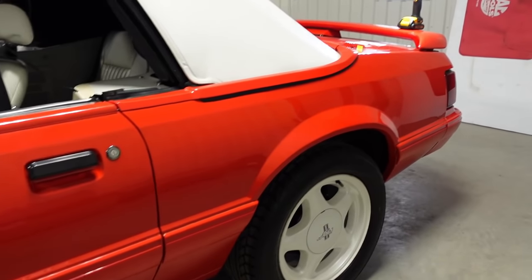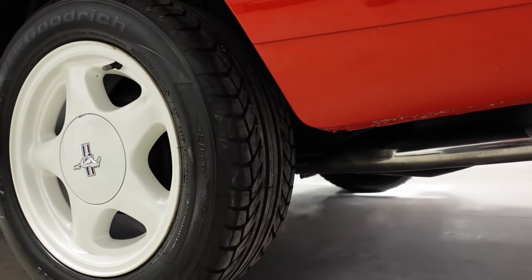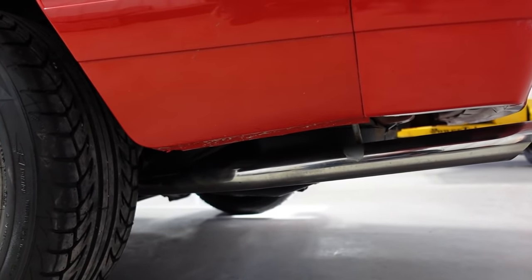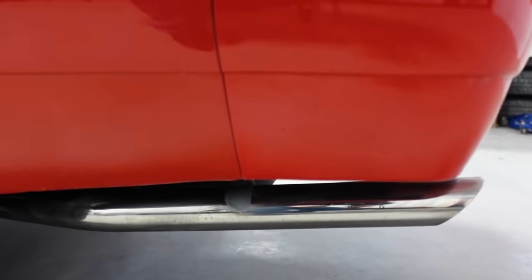You can see the wheels are back on, things are looking good. Those nice tailpipes. I haven't figured out what this mark is here for — if anybody knows, let me know.